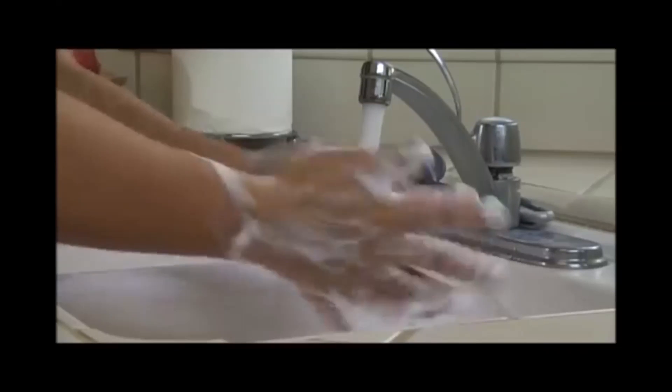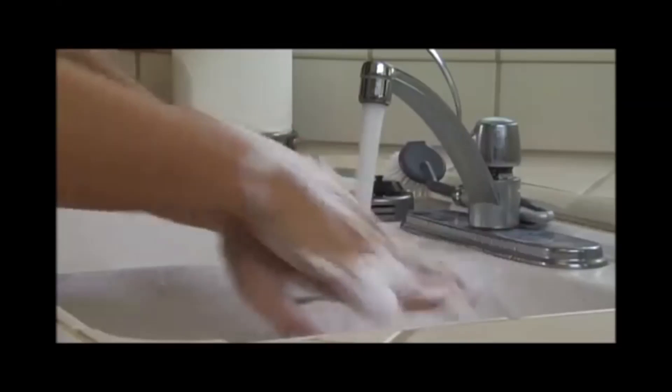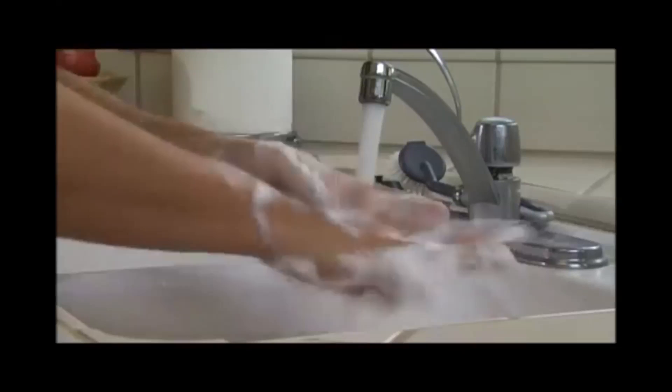You may use your fingernails to thoroughly clean your palms. Be sure to scrub between your fingers and to wash all the way up to your wrists.